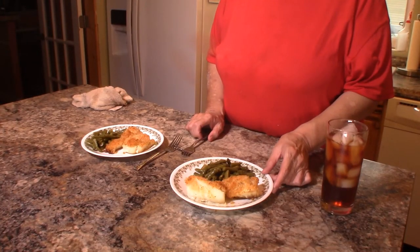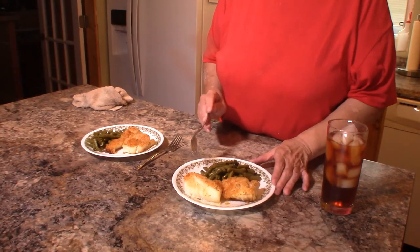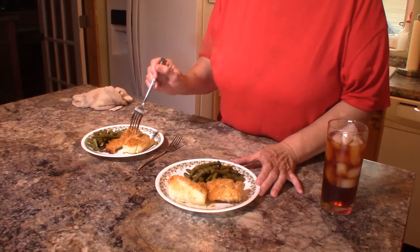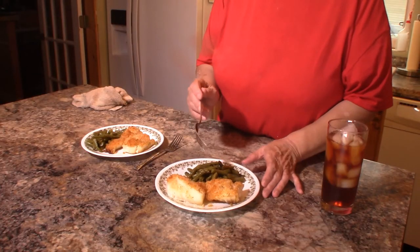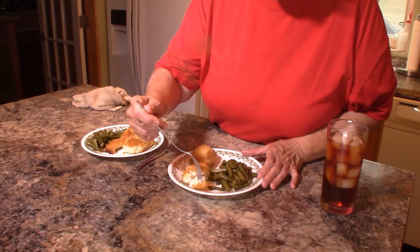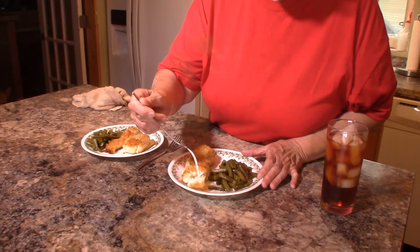We're back and the cod fish is done. You can see how it baked up really nice and golden, and those panko crumbs made it pretty crispy on the outside. See how it's flaking — that's how you know it's done.